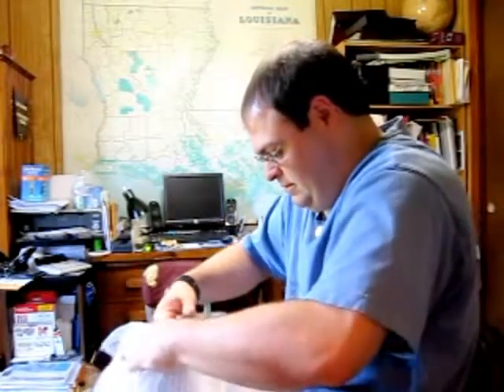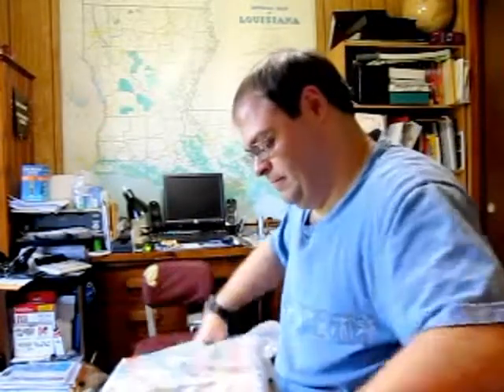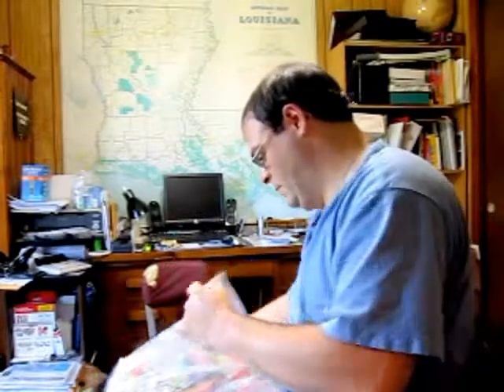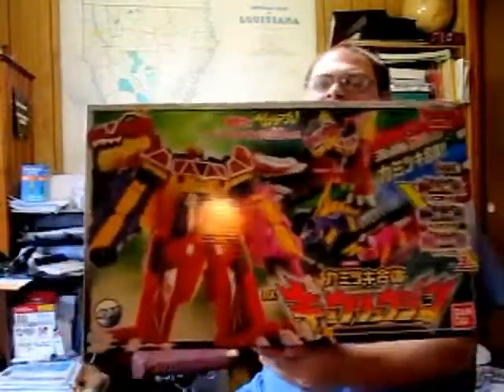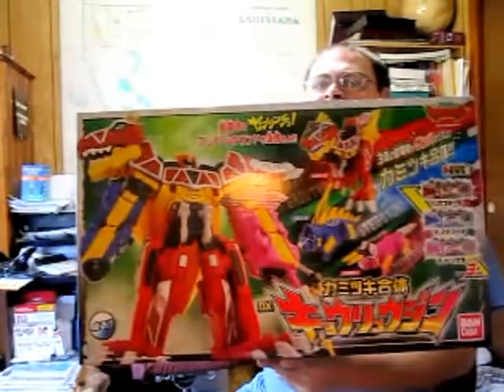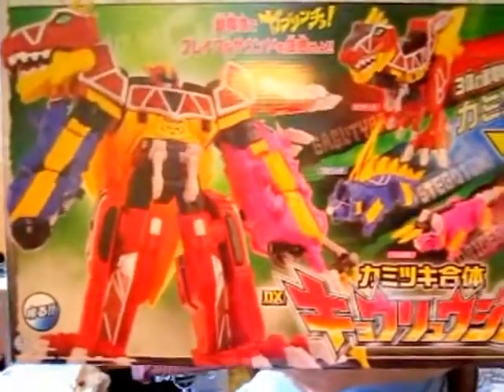In fact, this item that I got is the reason why this package is so huge — well, not as huge as the Mihalkin one. Okay friends, here it is: the Juden Sentai Kyoru-Jur Kamatsuki Guntai DX Kyurujan. Yes, here he is — finally got him.